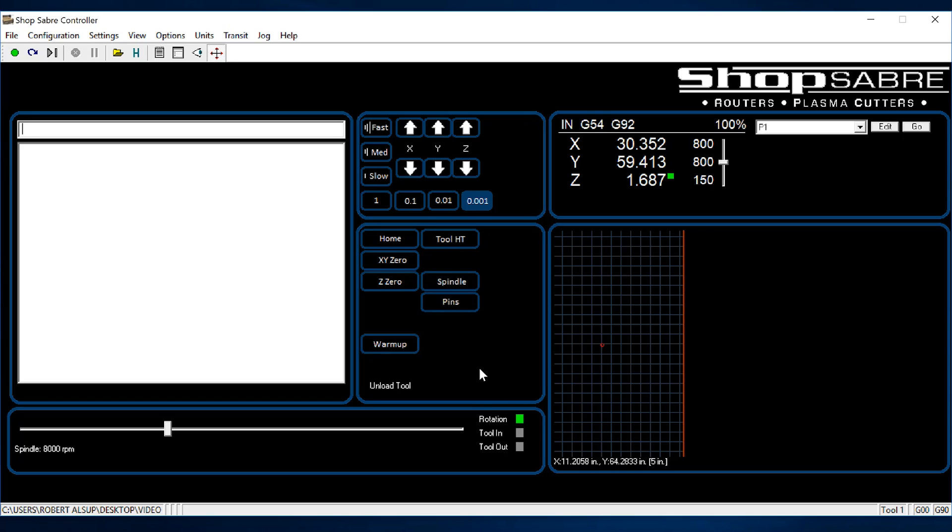I've got overrides, so when I'm running a program I can override the RPMs — maybe I want it to spin faster or slower. I can also change the feed rate while it's running to really dial in the cut, or sometimes you do it by sound, where the cut just sounds right.